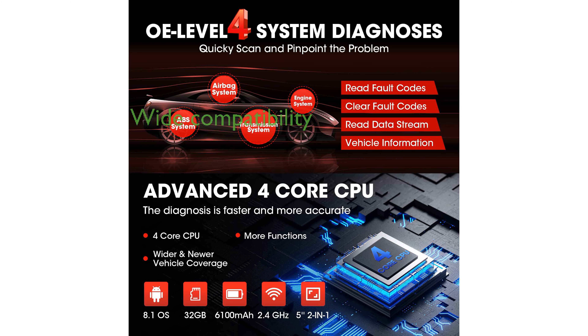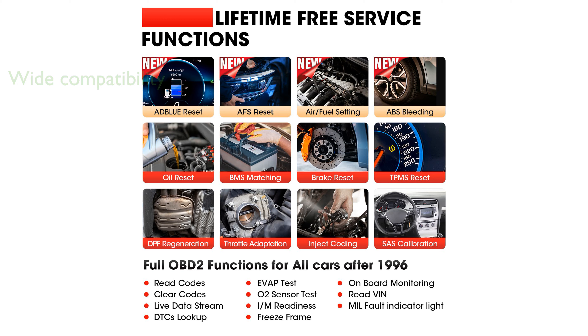With coverage for over 100,000 vehicle models and support for 11 languages, it is highly compatible and user-friendly. The device's ability to diagnose four key systems, including ABS and engine, is invaluable for comprehensive vehicle health monitoring.